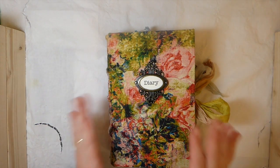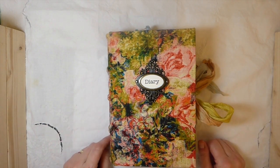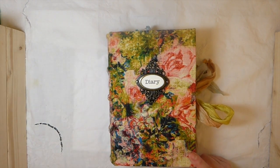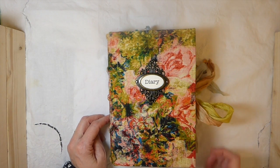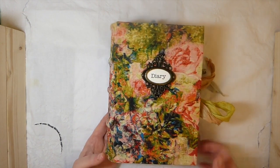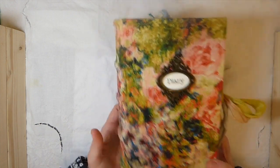Hey everybody, welcome back. I've got another journal to share with you guys today. If you've been watching my videos, you know I've shown this cover — I've had it ready for a while. This is probably the longest it's ever taken me to complete a journal. Start to finish, it's got to be close to three months for me on this particular journal. Other things have come up, I guess, but I love how this has come out.